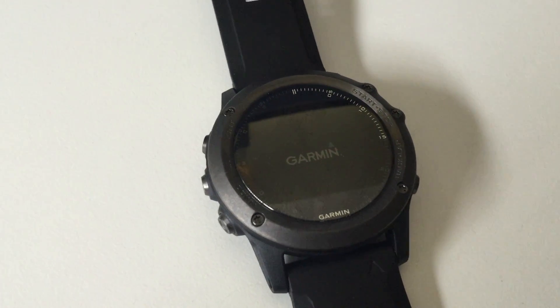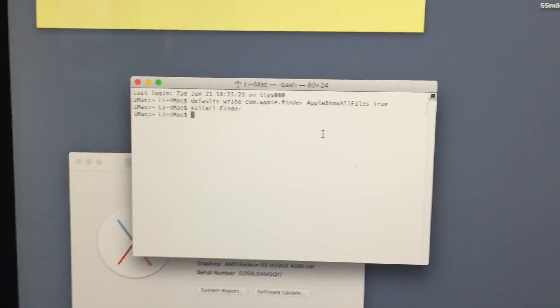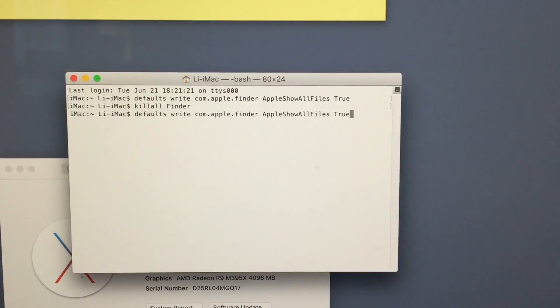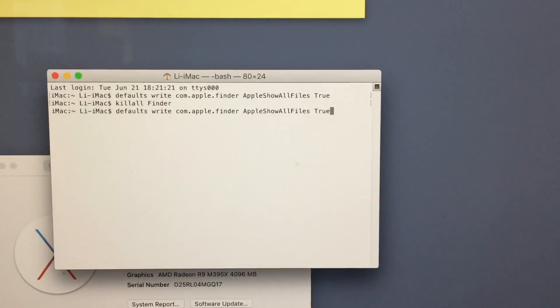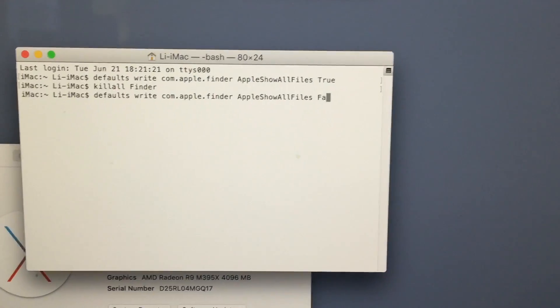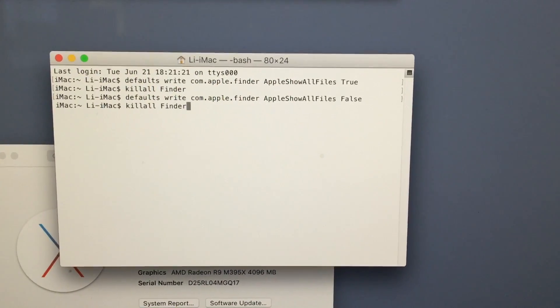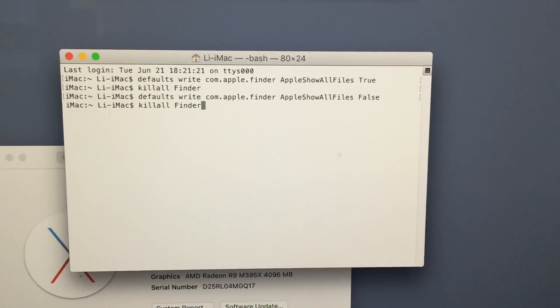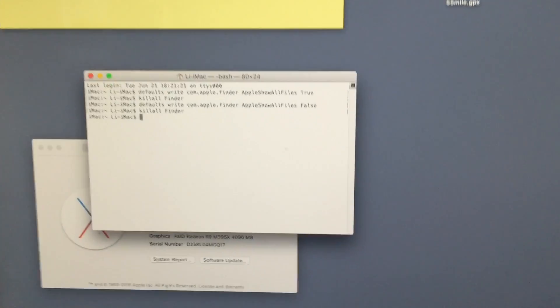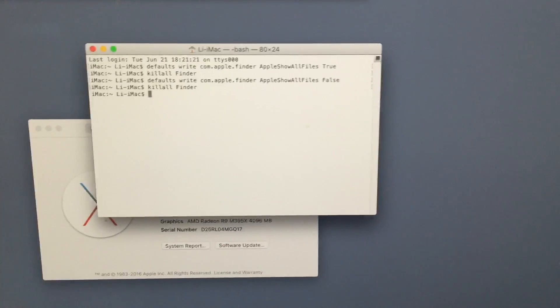Just while it's restarting — in the future, if you don't want to see the hidden files, it's easy to turn it off. You use a similar command: defaults write com.apple.finder AppleShowAllFiles false. Instead of true, you change the value to false and hit enter. The files will still show, so make sure you use the killall Finder command to refresh the Finder app. Once you do that, all your hidden files will be gone and it's back to normal.